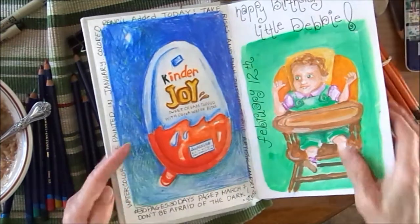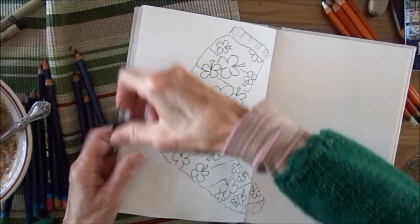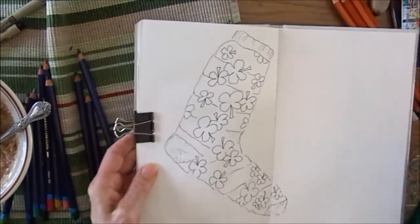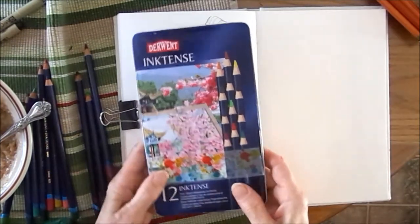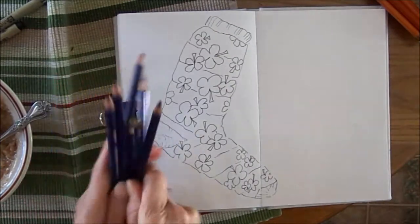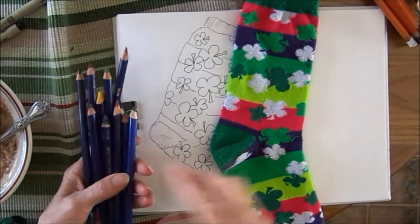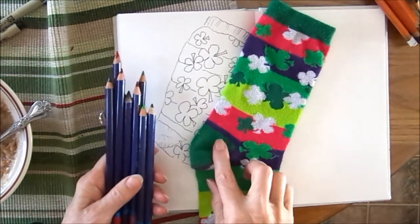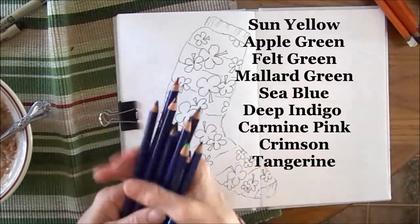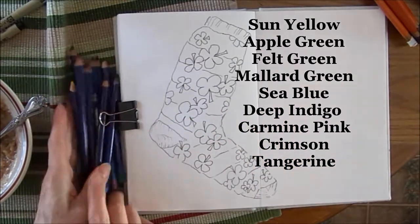So playing with some different pencils today — I am going to color my March socks investment picture with Derwent Inktense. I picked out some colors. Some matched the sock: I have some light green, a little yellow, some darker green, some pink, and some navy blue, this dark blue over here. So I'm going to use these Derwent Inktense pencils to color in my socks for today.